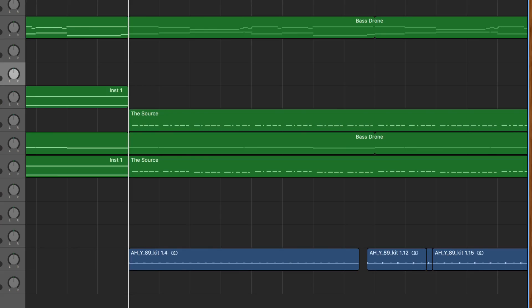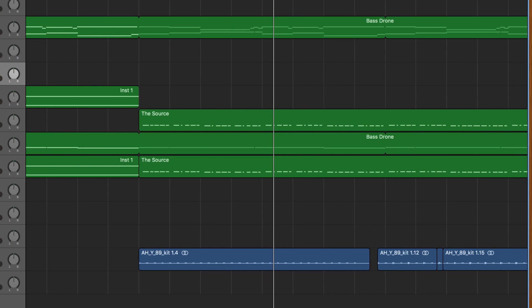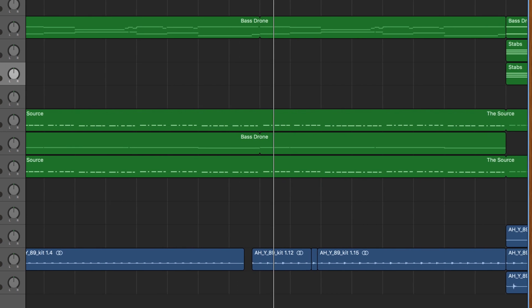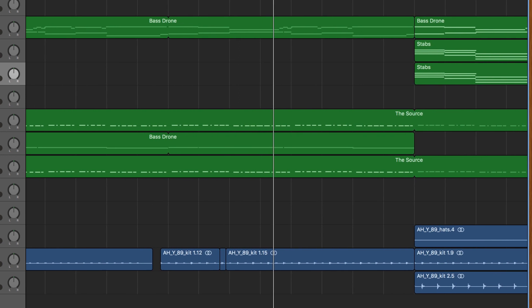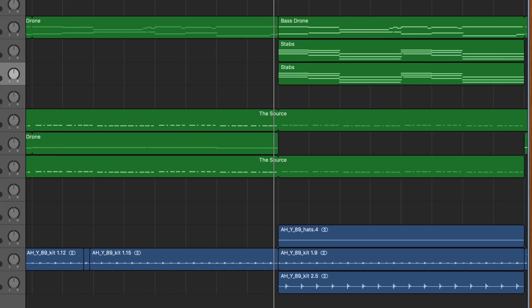In the verses, I took the drums and skimmed them out a little bit to make just one kick drum on every beat from the beginning. On the second half of the verse I added a snare drum. The bass line, however, is this syncopated funky rhythm that I just thought sounded cool.